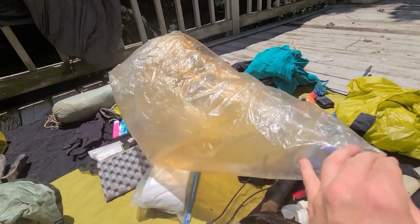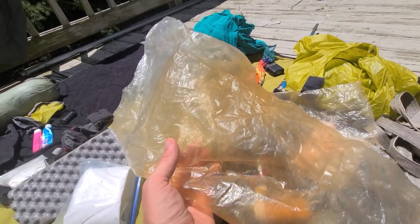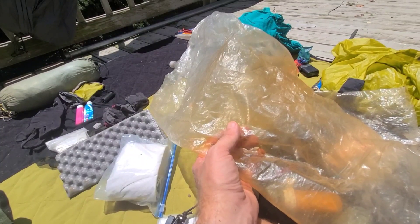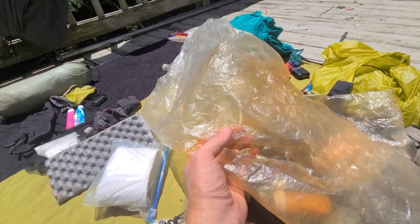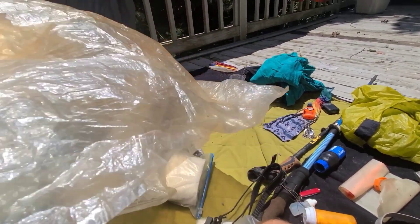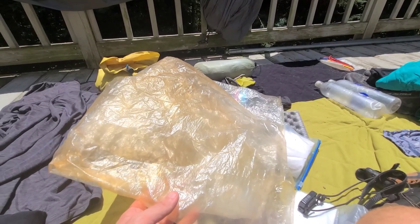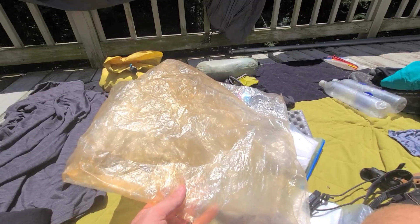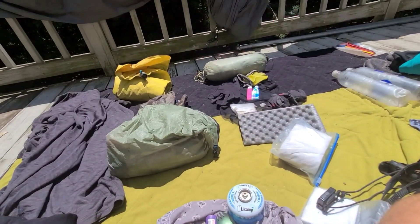I used the Nala foam bags for bag liners and they held up well — didn't have a bit of problem. I did change out the bag when I got my Osprey. This is the one I carried from basically Glasgow — didn't get any holes in it. Using the bag liner, I never got wet gear while I was on the trail.